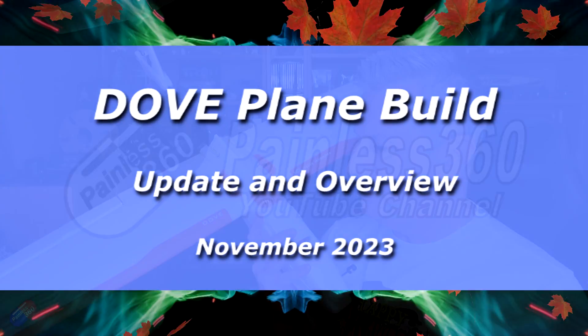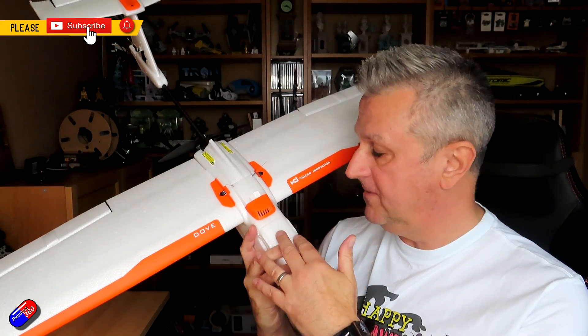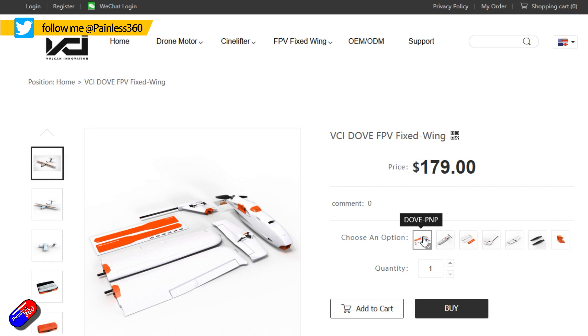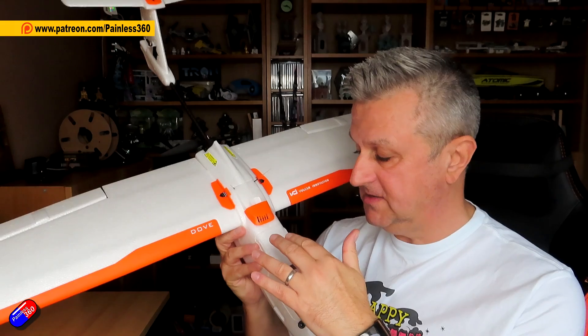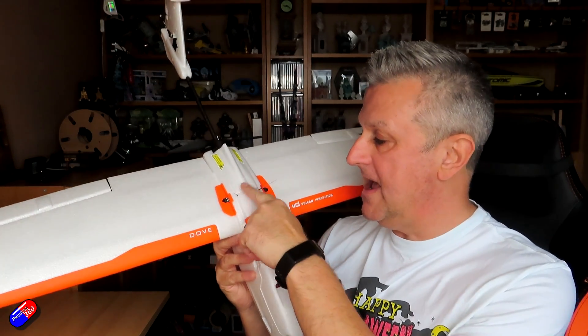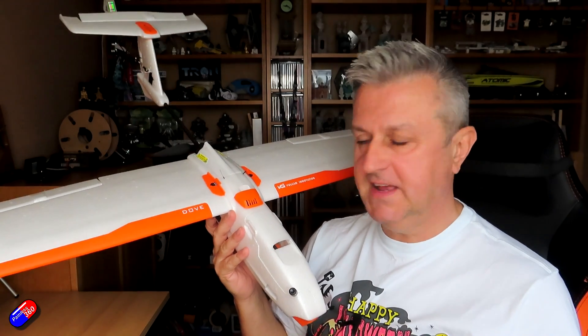Hello and welcome to the video. This is a quick update on how I'm getting on with this Dove from Vulcan Innovations. I did a video a while ago showing you what this thing looks like and I've been busy ever since putting all the pieces inside. As it sits here, this has a 3S lithium ion battery pack, it has Walksnail now in the nose, and it has a flight controller, GPS, and all the stuff you'd expect for a full INAV setup.